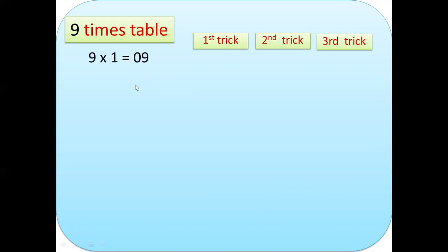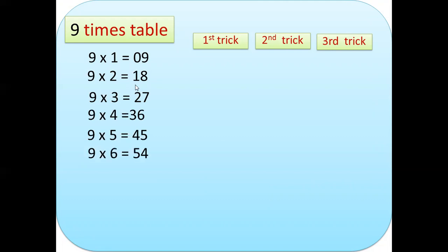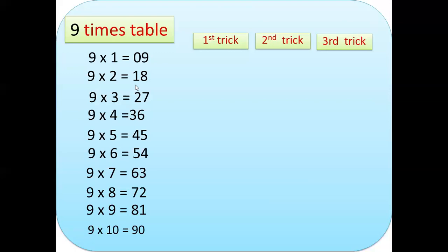Let us multiply the nine times table: 9×1=9, 9×2=18, 9×3=27, 9×4=36, 9×5=45, 9×6=54, 9×7=63, 9×8=72, 9×9=81, and 9×10=90.